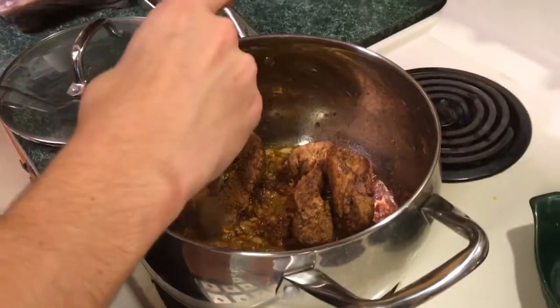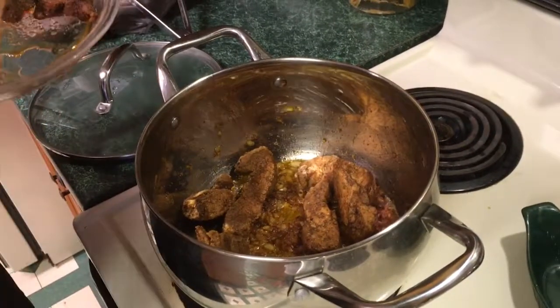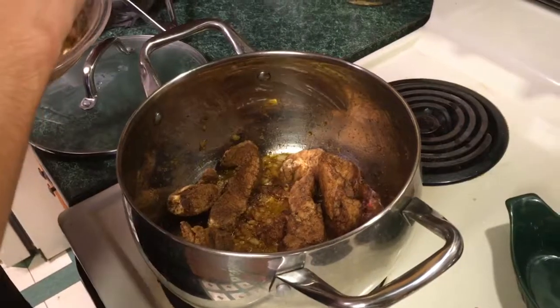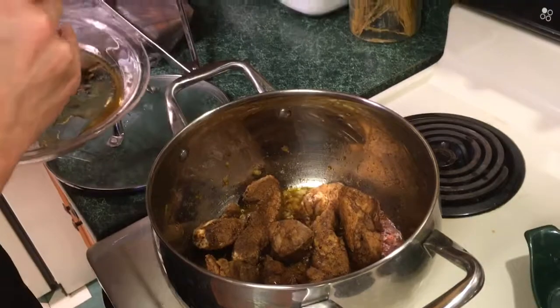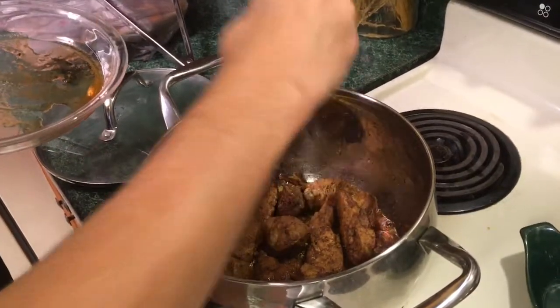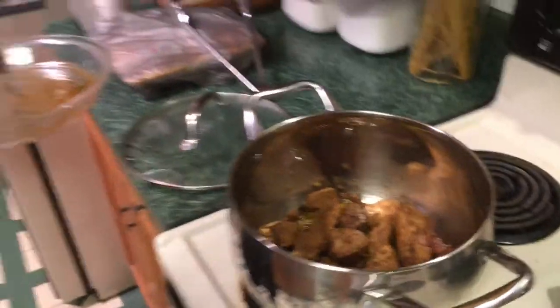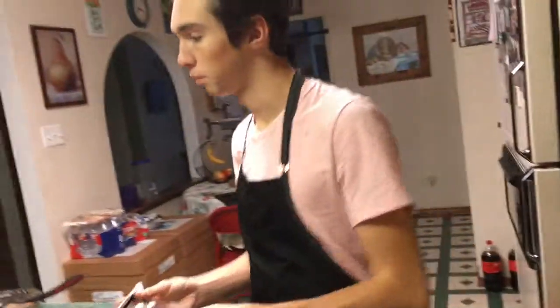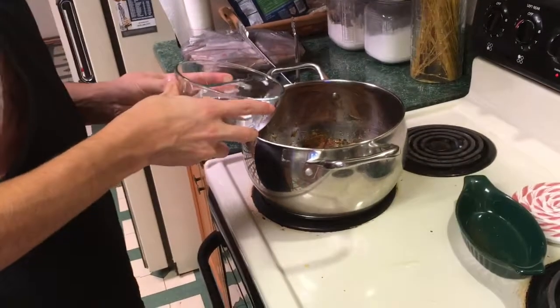After we put the meat in over the onions, we throw water over it. The meat should be completely submerged. After the meat is submerged, you just bring it to a boil, then put it on low heat — maybe like 2 to 3 on our oven, I don't know how it is on other ovens. Be careful when you put the water in because you don't want it to splash back.